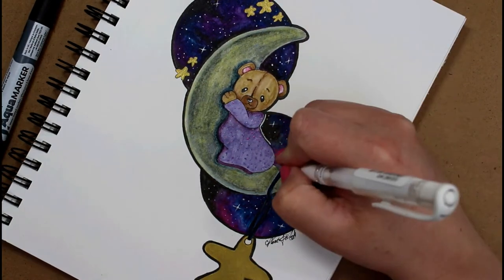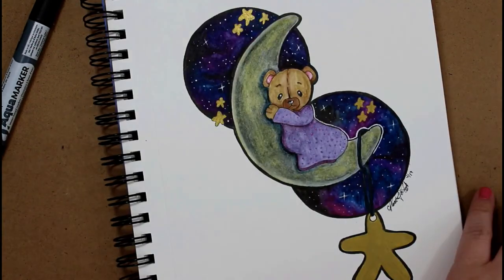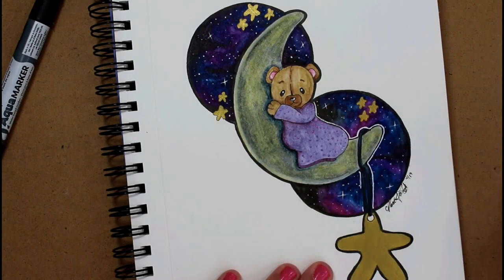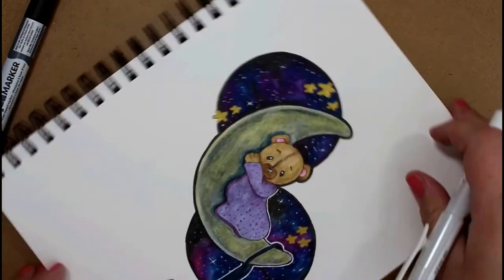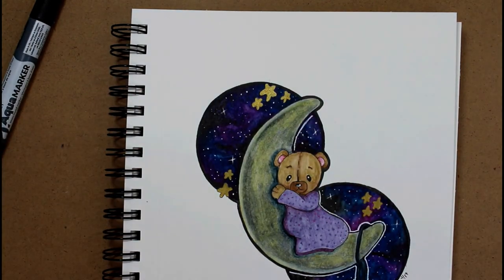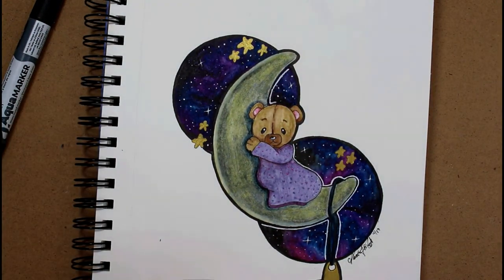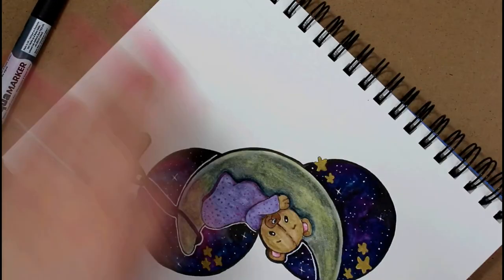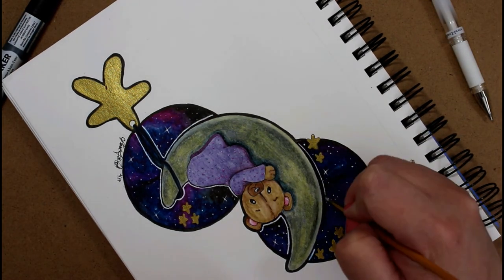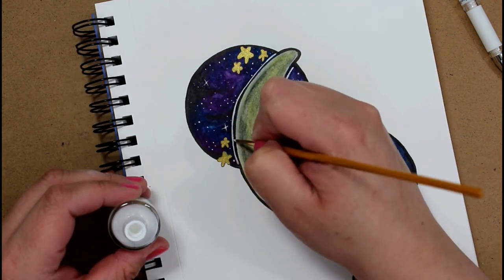If you guys would like a tutorial on how to paint galaxy backgrounds, I could definitely do that. Or if you'd like a how-to on drawing certain elements of a picture — like the teddy bear or the moon — I could do a breakdown tutorial of that as well. Let me know what you think. I want to make sure you're getting something out of my channel, not just watching a speed paint. I have a few things I'm going to implement in my future videos starting in a couple of weeks, and hopefully that'll make the videos more creative and enjoyable.